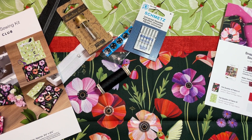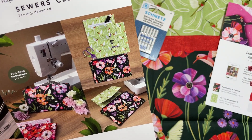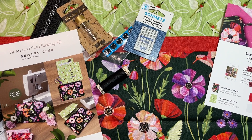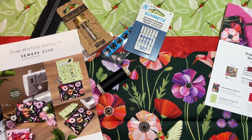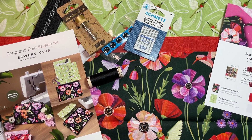So that's it for this unboxing. Did you get these colors? Are you excited to see how this turns out? The Snap and Fold Sewing Kit looks like an interesting project. The completed project video will be up in two weeks — I believe that's June 21st. I'll be on vacation in Canada with my cousin, but I'd love to hear your thoughts while I'm away.